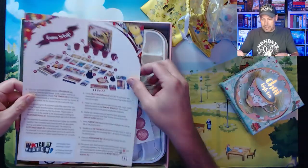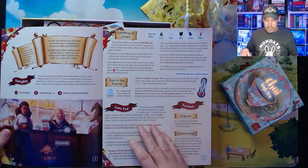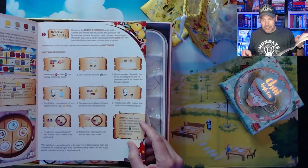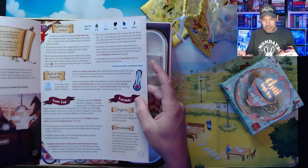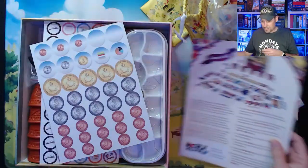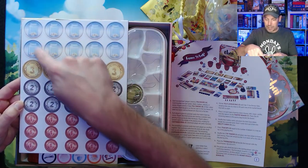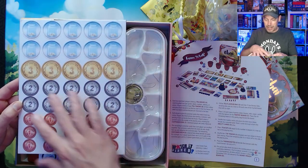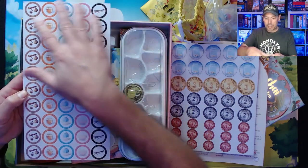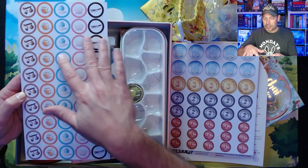The rulebook covers objective, visit the market, visit the pantry, reserve and use an ability, fulfilling an order, end of round, solo rules, co-op rules, and credits. Then we've got what I think the acrylic tokens will replace for the tip jar, and our coins. There's a nice little container — the game trays. The acrylic pieces are going to replace these cardboard ones: looks like cinnamon, honey, milk, sugar, and vanilla.